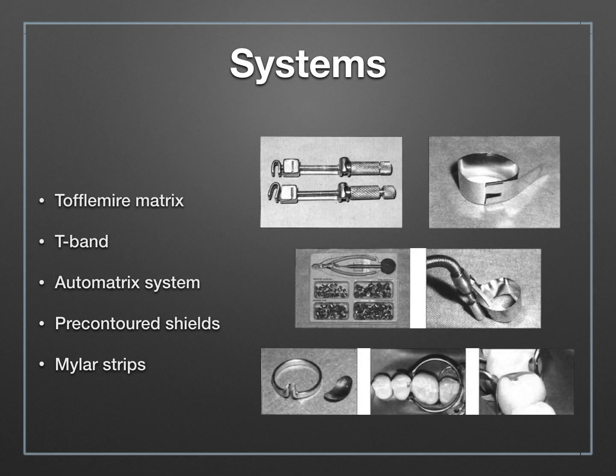There are a couple of systems available. The Toffelmire matrix is the most simple and easily accessible matrix system, and that is the one in your restorative kits. Then we have the T-band, just to the right of that, which is a specialized type of matrix used primarily in pediatric cases. It's assembled very quickly — a long strip of dead soft metal with a T shape that can be quickly folded into a matrix.